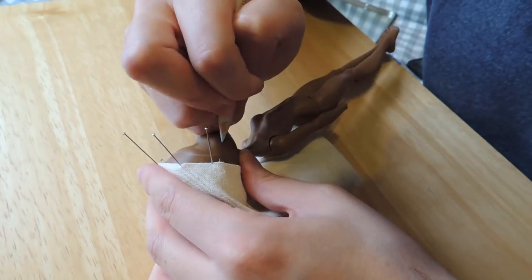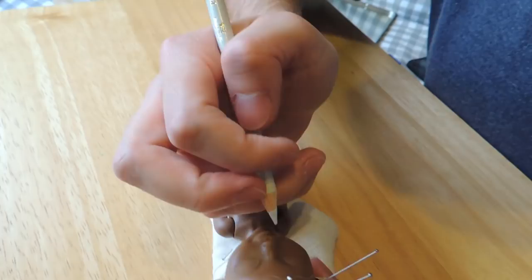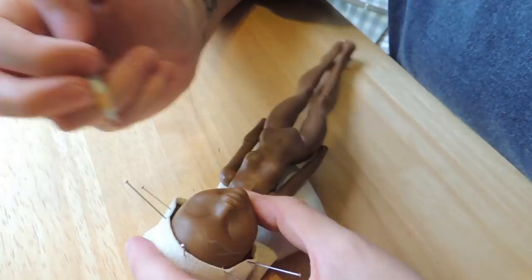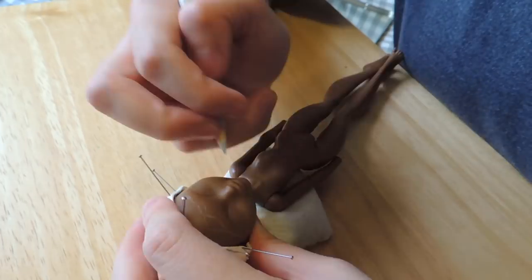After spraying the doll with one coat of sealant, I'm marking the skull mask with a light pencil. As I want the mask to look like it's broken, I'm being a little rough with the tracing lines.